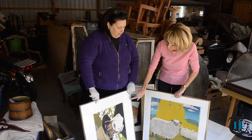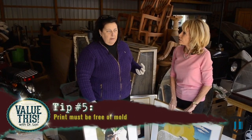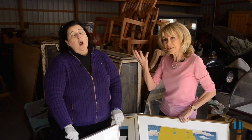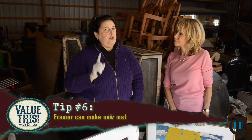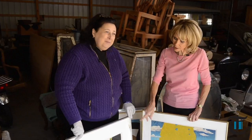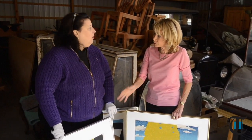I see some damage here — I see mold. So you have to get rid of the mat and hope the print itself does not have mold as well. Use your jeweler's loupe and check for mold and discoloration — a quality framer can handle that. Take it to the frame shop, tell them you need a new mat cut to the same size. You don't always need a new frame, you may only need a new mat. That'll save you some money. Get the damage away before it impacts the value of your actual work of art.